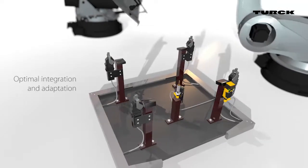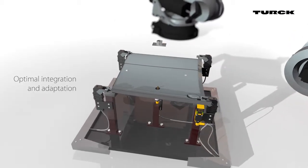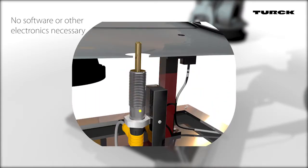The sensor easily integrates and replaces the need for locating bolts for weld nuts. It adapts to changing applications quickly thanks to an easy teach procedure. The LEDs reliably display the current switching status.